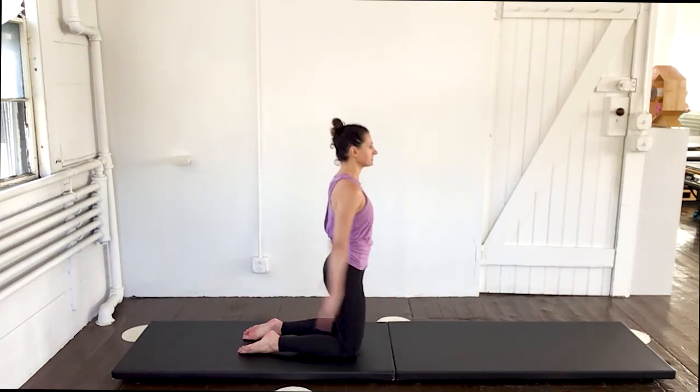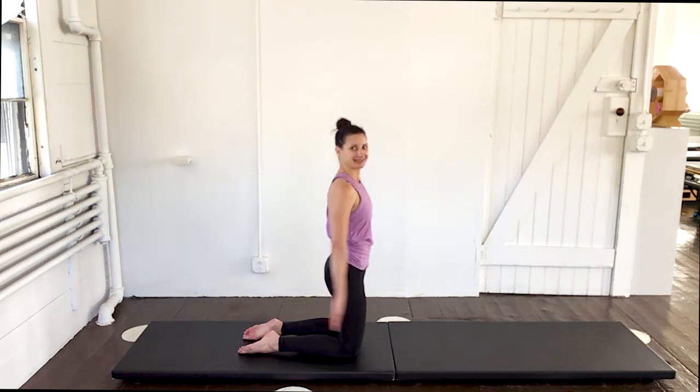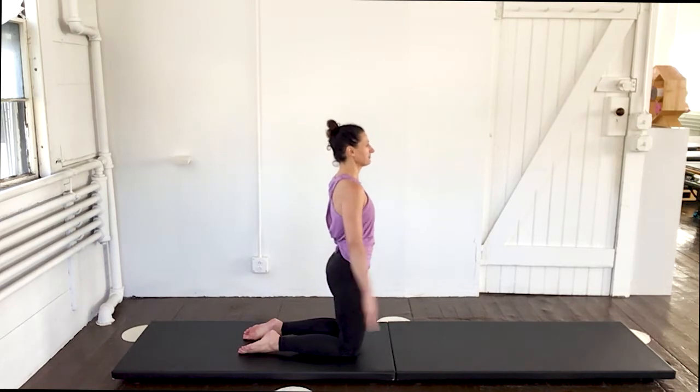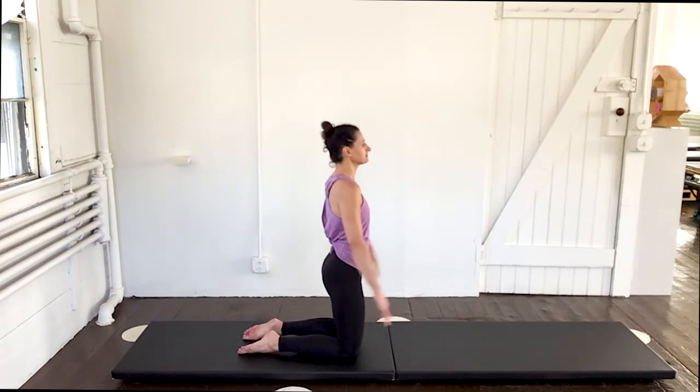Time for your hundred. In two, three, four, five. Exhale two, three, four, five. Abs — two, three, four, five. Reach — two, three, four, five. Inhale two, three, four, five. Exhale two, three, four, five. Really pulse those arms with energy — two, three, four, five. Fifty — two, three, four, five.